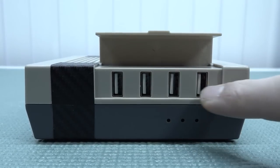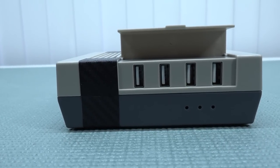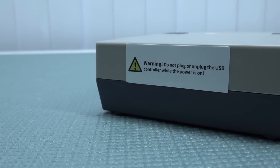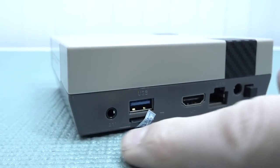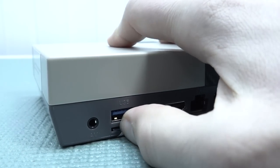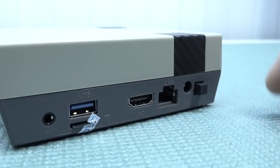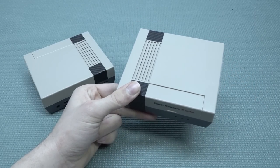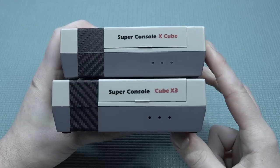The Cube edition looks like an NES on steroids. The new version has four USB ports at the front, which is a great addition and gives it a real console feel. There's also a big warning sticker: 'Do not plug or unplug the USB controller while powering on.' At the back there's an AV out port, a USB port, SD card slot, HDMI connection, RJ45 for internet, and a 12V power input with an on/off switch.